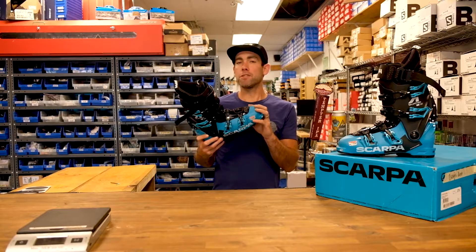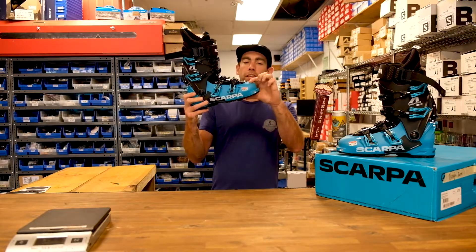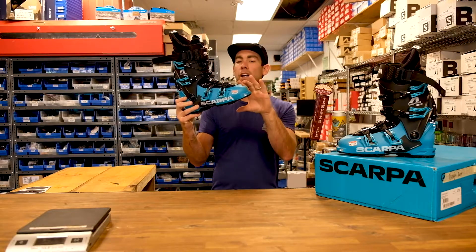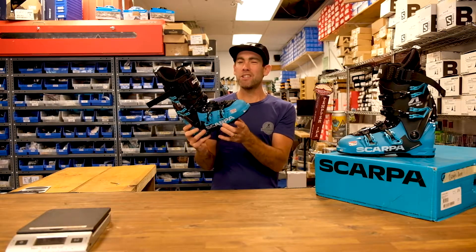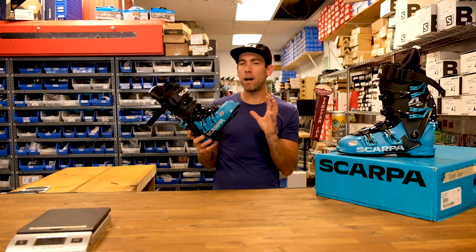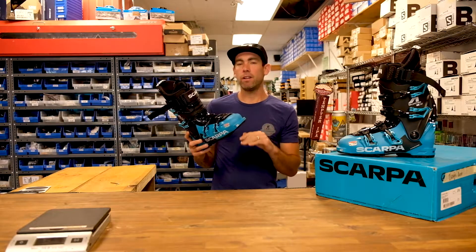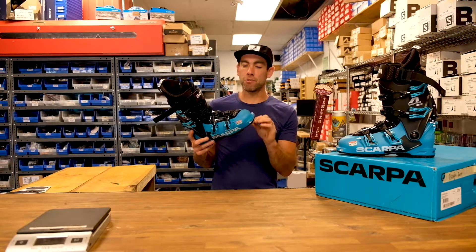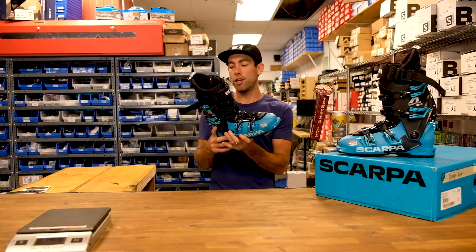For fit being super important, I really like to describe what I'm feeling in a boot. When I saw this super low cuff height I was a little dubious that it was going to really grab the foot. It measures 100 in the last, so it's about an average width, but once I was in the boot I didn't actually feel any pressure up or down. I think they've just really found a way to sculpt the plastic down and make it way more foot-shaped.